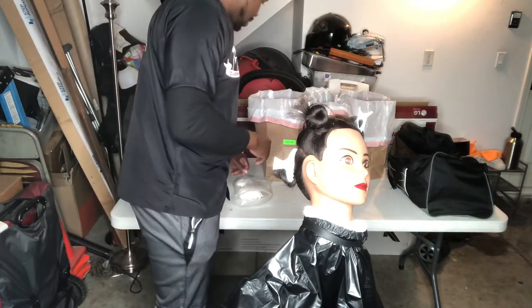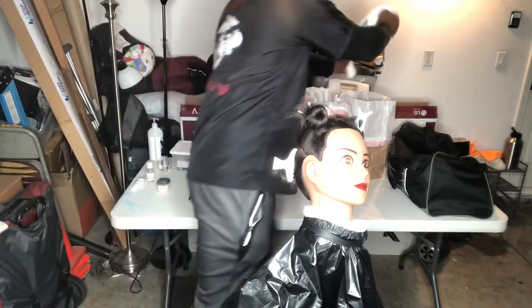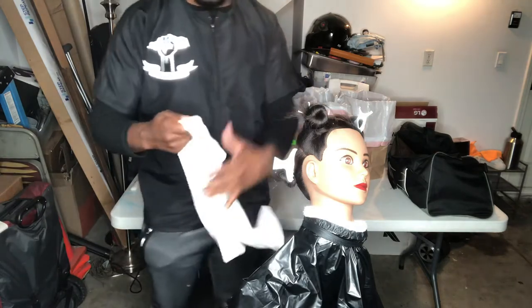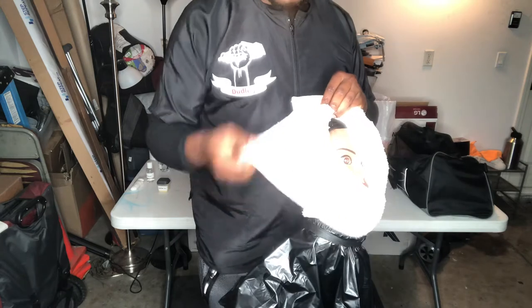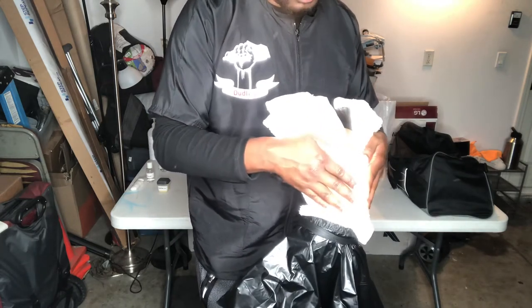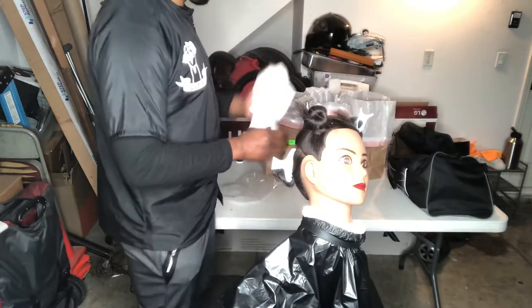Grab my next towel, my next steam towel. Bring it out on the trash bag. Test it. Wiping away all excess shaving cream, all the way. Put in the soil linen.